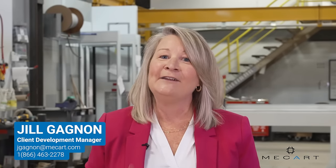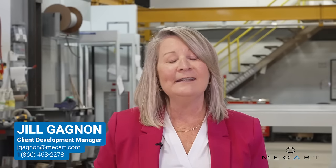My name is Jill, and if you need a turnkey control cab for your sawmill, give me a call.